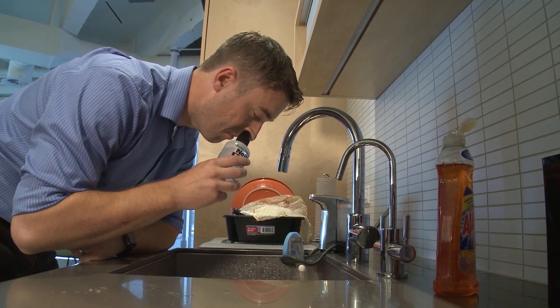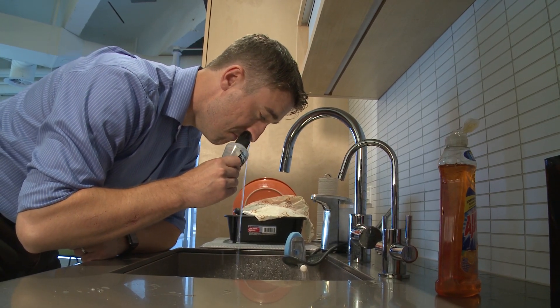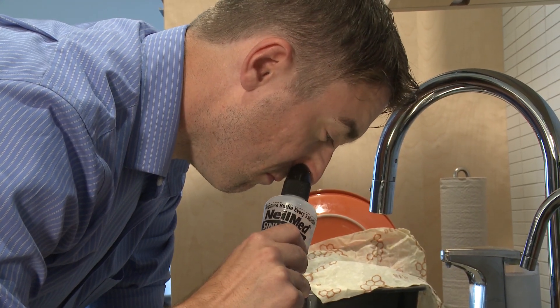Do not be alarmed if, despite increasing the pressure, you do not get saline coming out the other side of the nose. As long as you feel the saline go all the way to the back of the nose, you've done the job and will derive the benefits from it. It doesn't necessarily have to come out the other side, although in many cases it does.